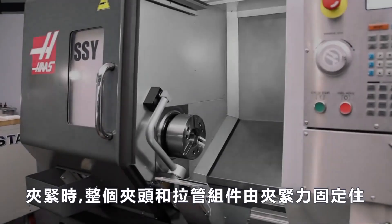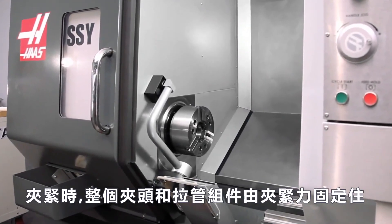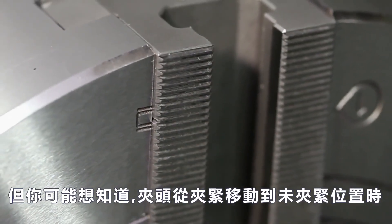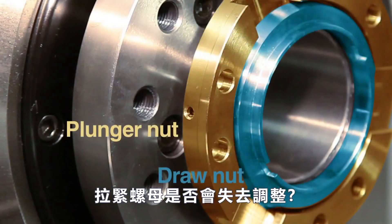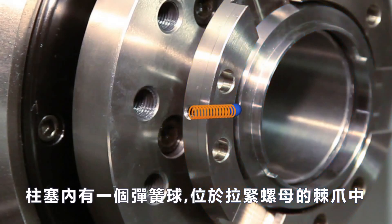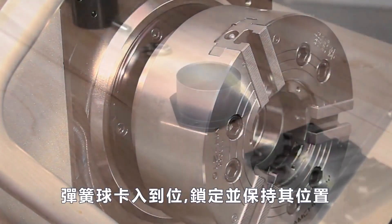When clamped, the entire chuck and draw tube assembly is held tight by clamping force. But you might wonder if the draw nut can move out of adjustment when the chuck is moving from the clamped to unclamped position. There is a spring-loaded ball inside the plunger nut, which locates and detents on the draw nut. The ball clicks into place, locking and maintaining its position.